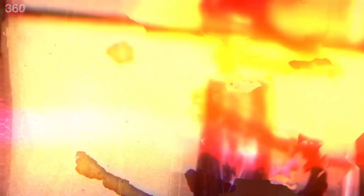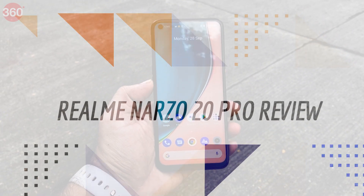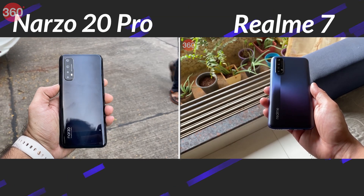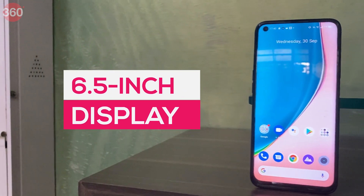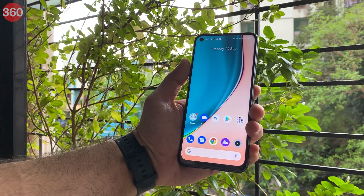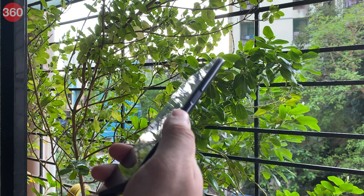This is the full review of the Narzo 20 Pro. The Realme Narzo 20 Pro looks familiar because it shares the same design with the Realme 7 — a move probably intended to keep costs down. At the front it sports a 6.5-inch display with a camera hole in the top left corner. It also has a side-mounted fingerprint scanner placed on the power button, so a finger rests on it naturally when holding the phone with either hand.